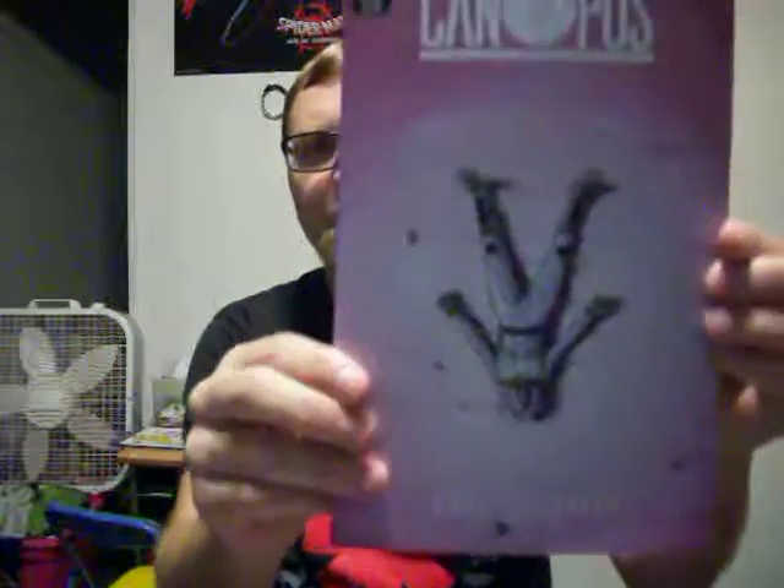And now I'm on to Canopus #1. If you're on social media, you might have seen some buzz about this one. It's a different comic book, that's for sure.